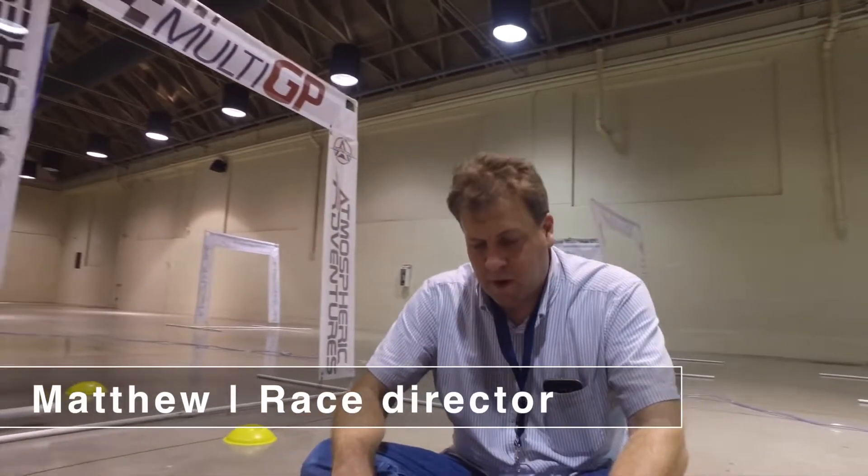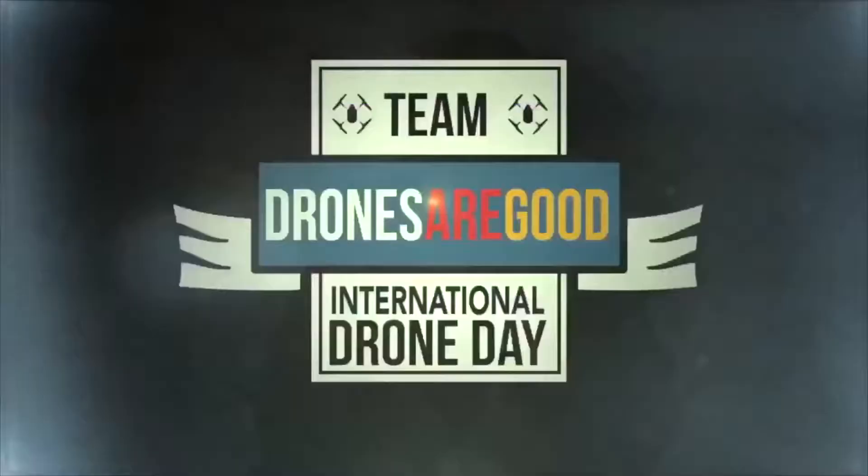Hey, what's up Matthew? What's going on? Hey, how's it going? Good, man. What's happening today here? Just trying to build the timing gate back up so we're ready to go for tomorrow. This is Chris Thomas, and you're watching That Drone Show.